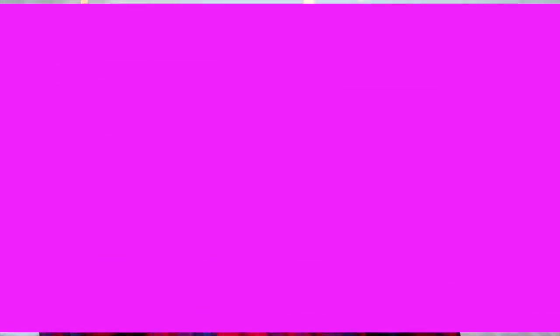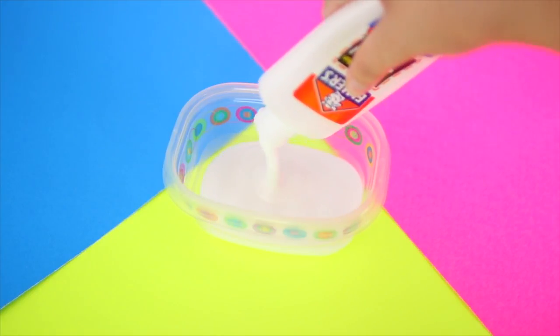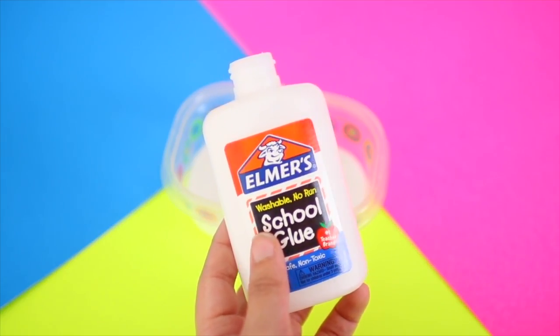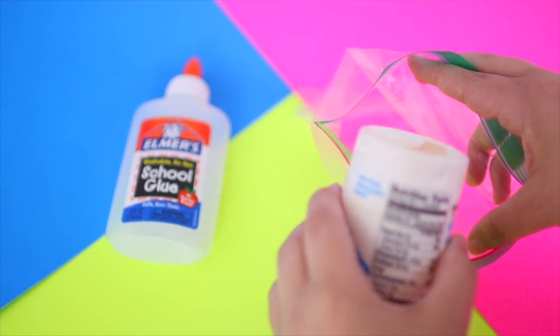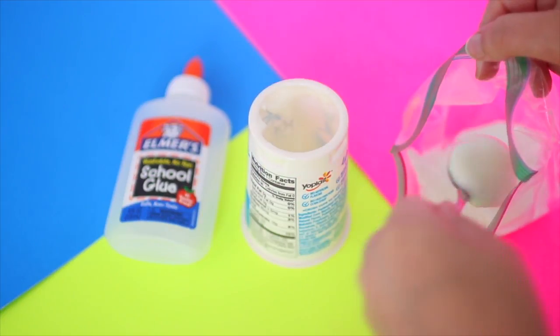We're gonna start off by making this edible glue drink, and I think this is so funny. I just took my Elmer's glue and emptied out the container — this actually took me like 15 minutes just to clean the bottle to make sure there was no glue in it, because you don't want to eat glue. Then I just took some vanilla yogurt, opened it up, and put it into a plastic Ziploc baggie.